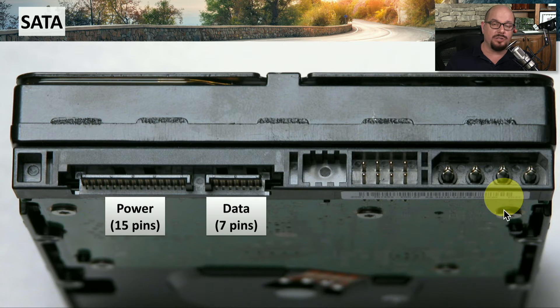This particular drive also supports a Molex power connector, which is not something standardized on all SATA drives. But this drive will allow you to plug into a system that connects via either SATA power or Molex power.